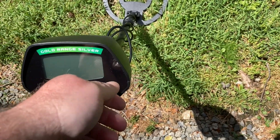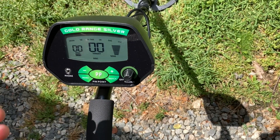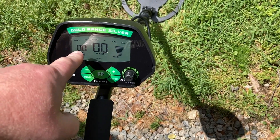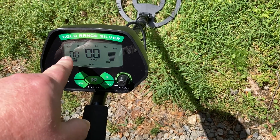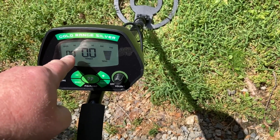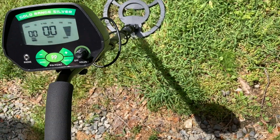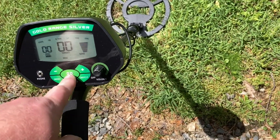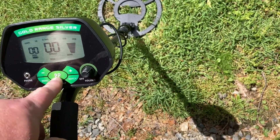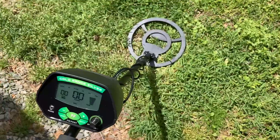All right, here we are out in the yard. When you turn it on, you just turn it on by this little switch right here and it automatically cuts on. Our discovery mode is in all-metal mode right now because it's showing zero. You can discriminate that by going up and eliminating the iron and so forth. You have your menu button and your pinpoint button — the pinpoint works pretty good. Everything's on and it's in detect mode right now.